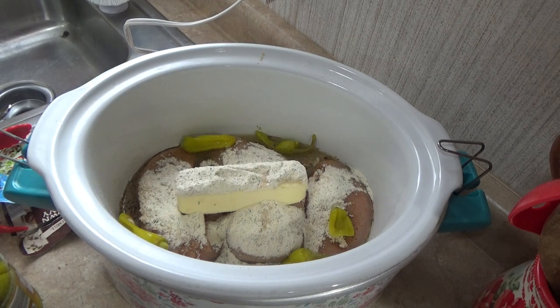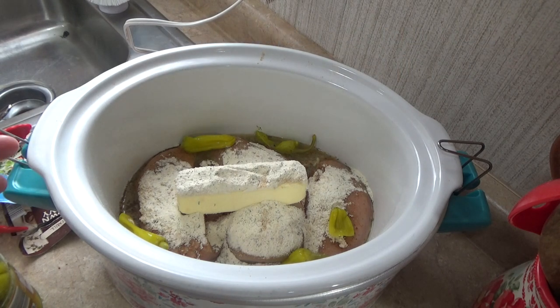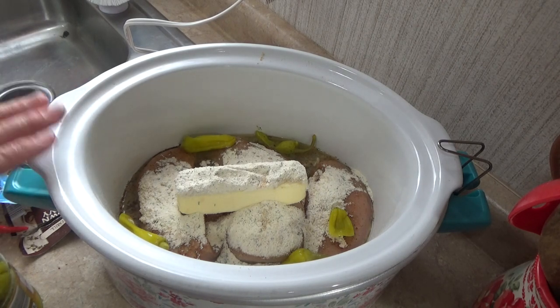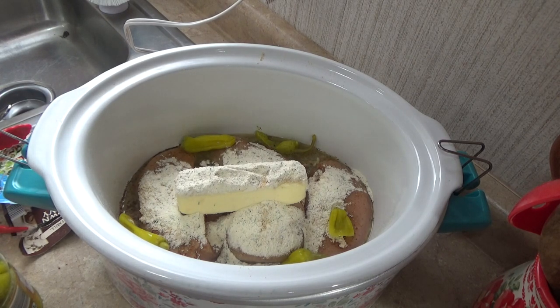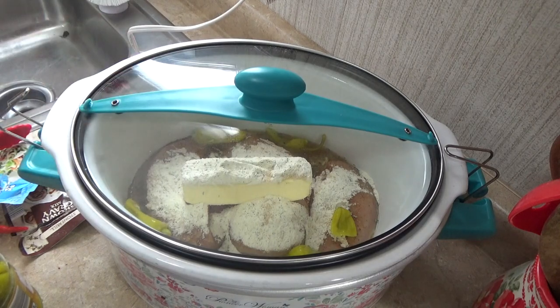I wanted to give you a quick tip: if you put too many pepperoncinis in it, it can make it really strong and all you taste is the pepperoncinis. I usually go four to five. The last time I cooked this, about an hour before I was ready to eat, I put in about a quarter to a half cup of water and mixed it in — it kind of diluted that pepperoncini taste a little and it was so good, the best one yet. So I recommend putting in a little water just to tone it down, because it can get overbearing if you're not careful.